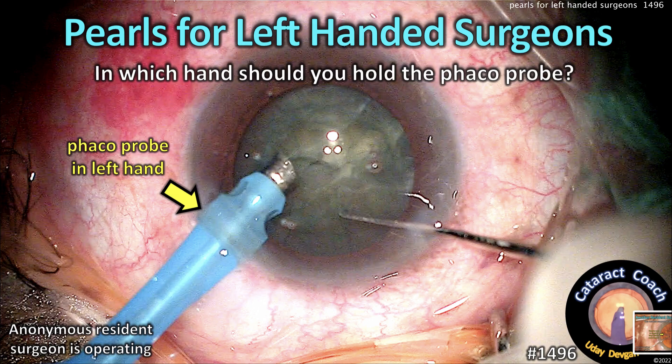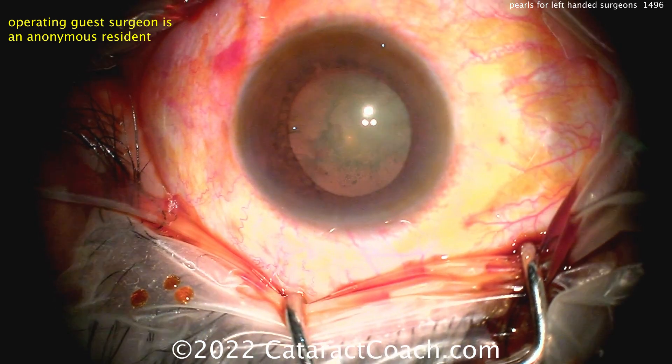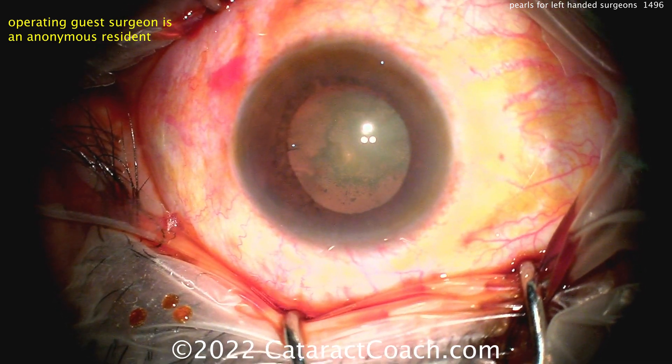CataractCoach.com — pearls for left-handed surgeons. In which hand should you hold the FACO probe? I'm here to tell you, it doesn't really matter. But there are some things to consider.